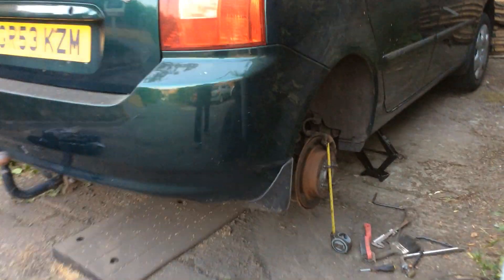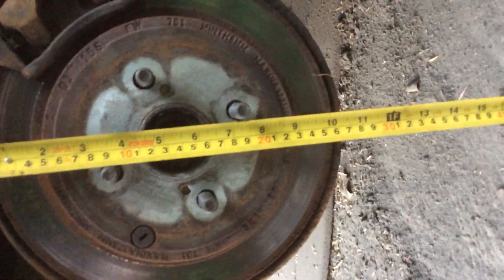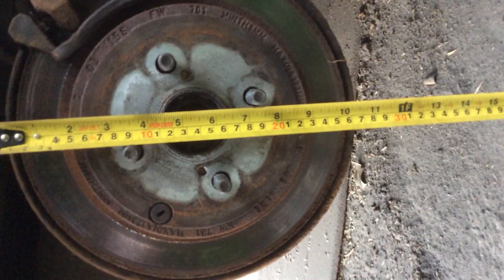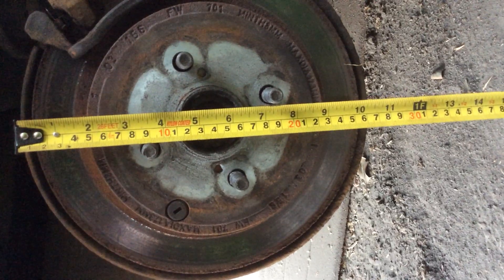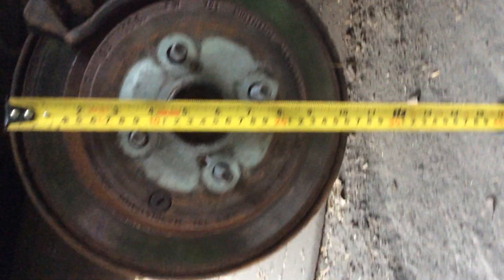Rear driver's side hot disc, about 270mm roughly. The pad on this is thinner than the other one — just see it down there in the centre — about 4-5mm pad on that.